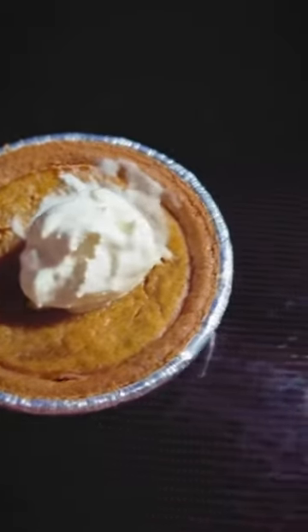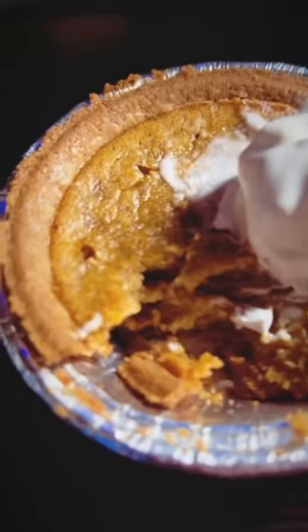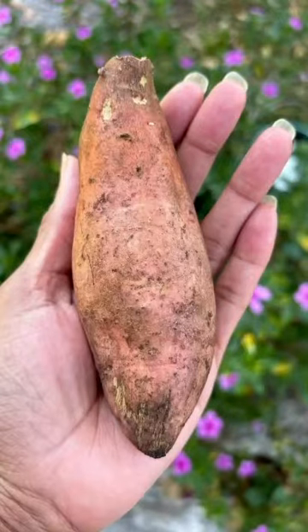And here is the finished pie. They are so cute and they were very delicious. This is the sweet potato that I grew from my garden to make this.